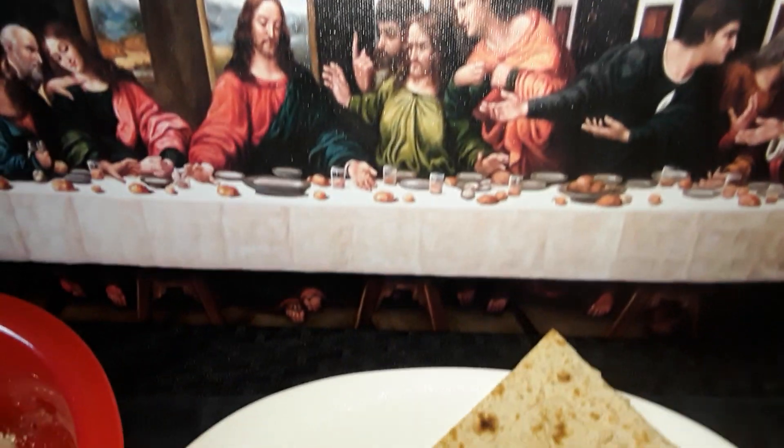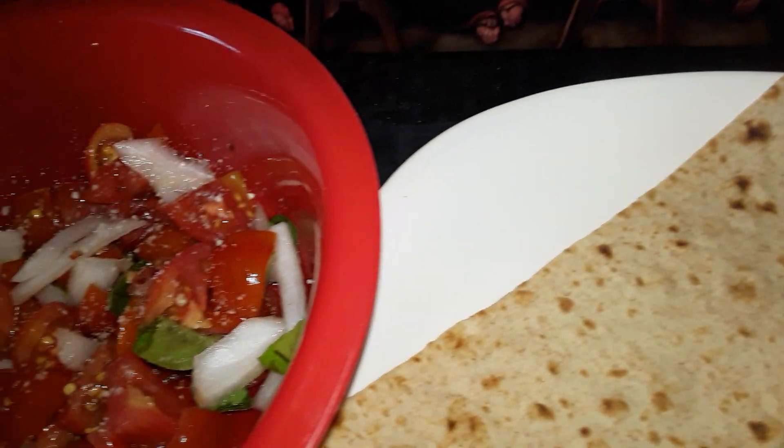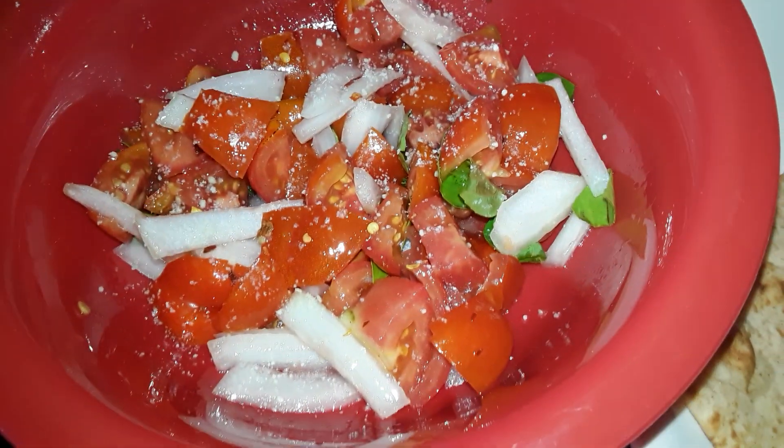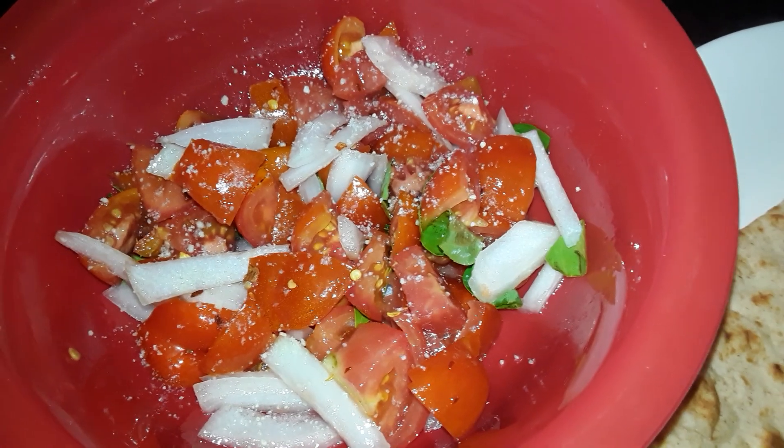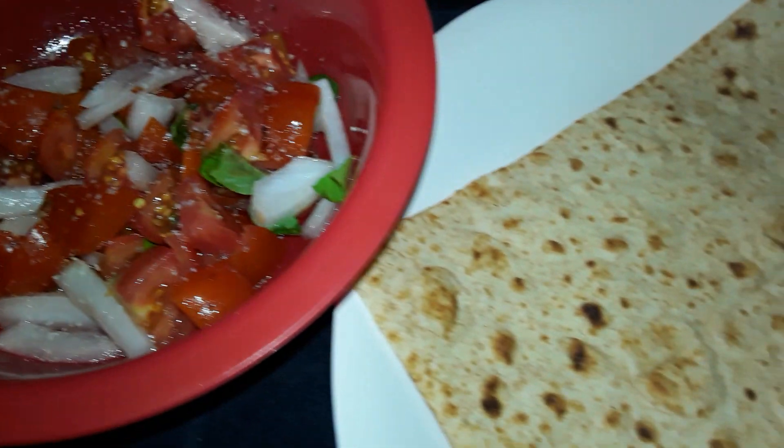There you have it — a nice tomato salad, beautiful summer situation in North Jersey. Look how nice that looks! Now the key is to put that in the refrigerator and get it ice cold.